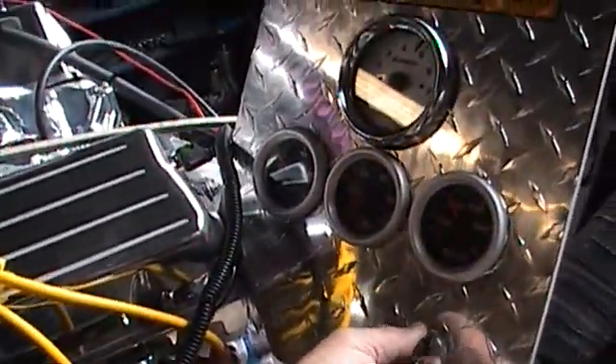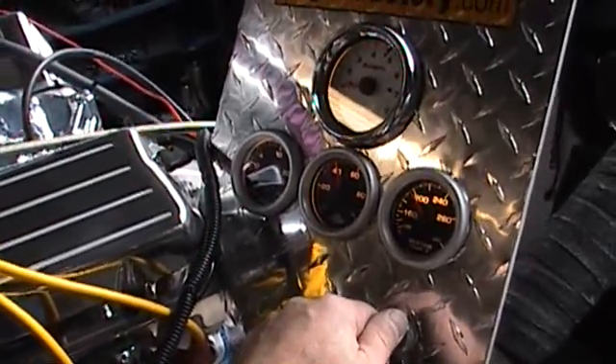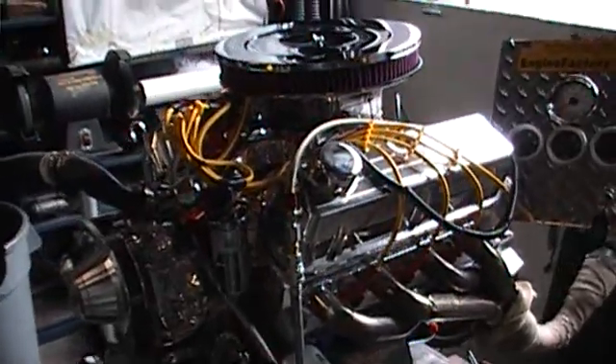Alright, it ran beautiful. It starts up every time. As you can see, it ran absolutely perfect.